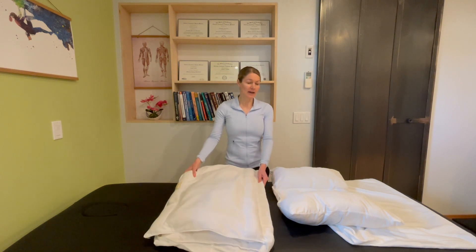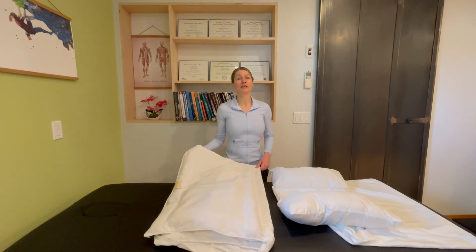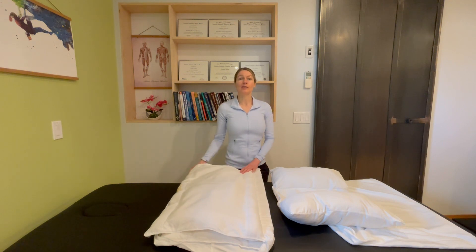If you have any additional questions, please reach out. We have support at noblepillow.com via email and multiple contact links on our website, noblepillow.com. Thank you very much.